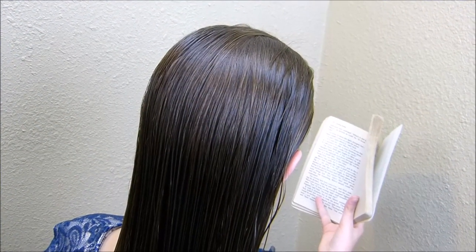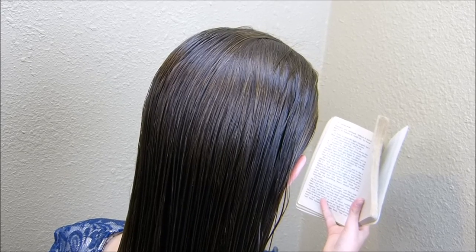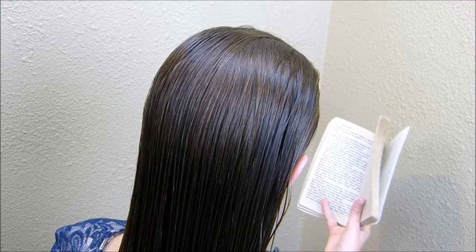Hey guys, today we're going to be doing a simplified variation of an updo that we posted several years ago, and I will put a link to that one in case you didn't see it.